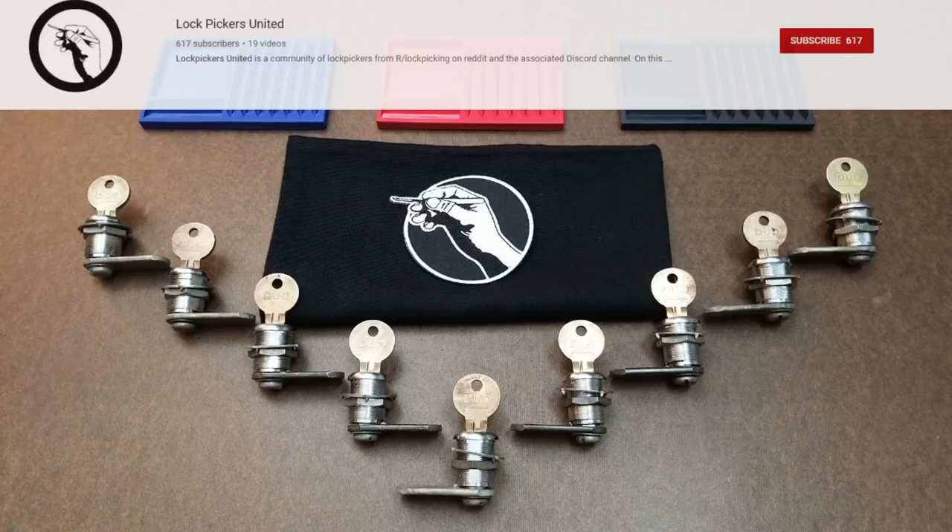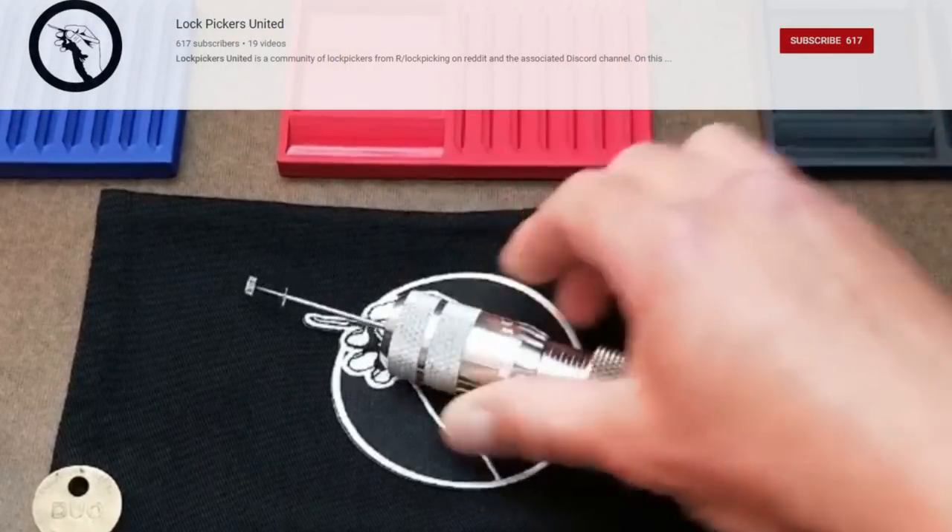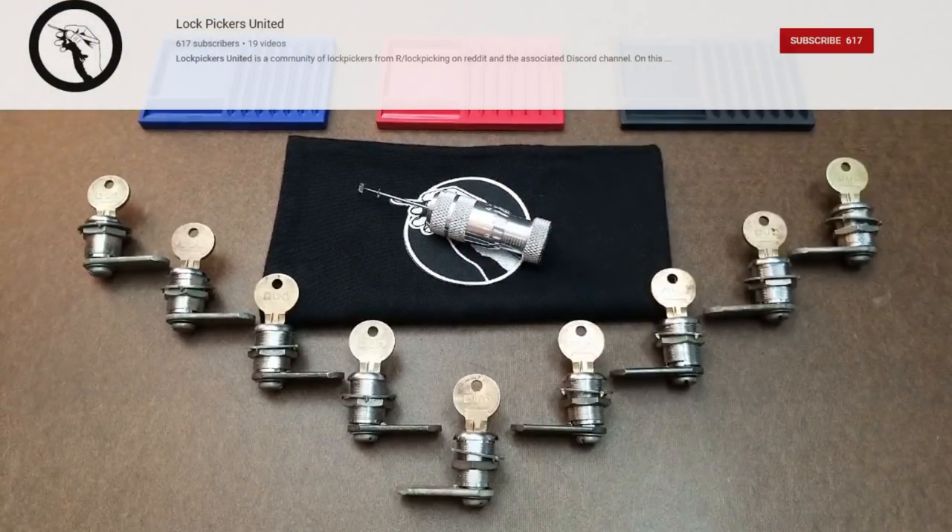Hey everybody. Hey, Helpful Lock Picker — thanks for letting us stop by. This is Diggs from Lock Pickers United, and I'm just dropping in to let you guys know that we launched a video yesterday that has a giveaway of everything you see laid out here and a competition to win one of these silver bullets. So if you've got some time, drop on by, subscribe to our channel too, and check us out. Thanks.